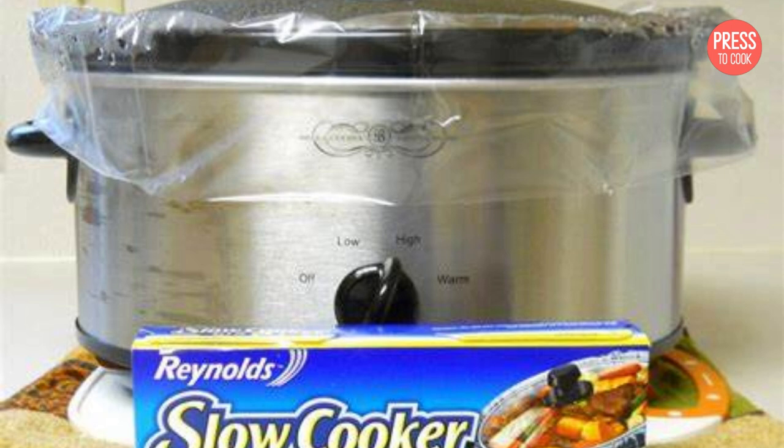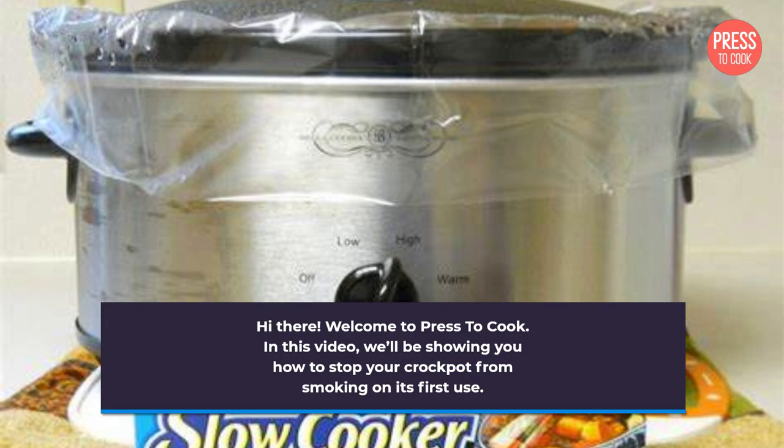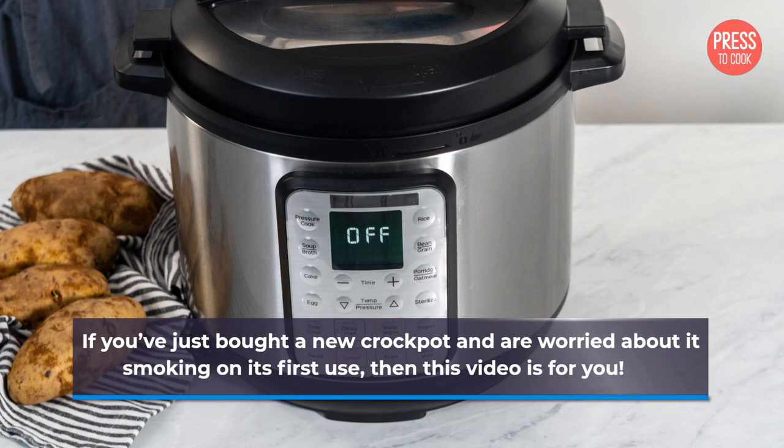Hi there! Welcome to Press to Cook. In this video, we'll be showing you how to stop your crockpot from smoking on its first use. If you've just bought a new crockpot and are worried about it smoking on its first use, then this video is for you.